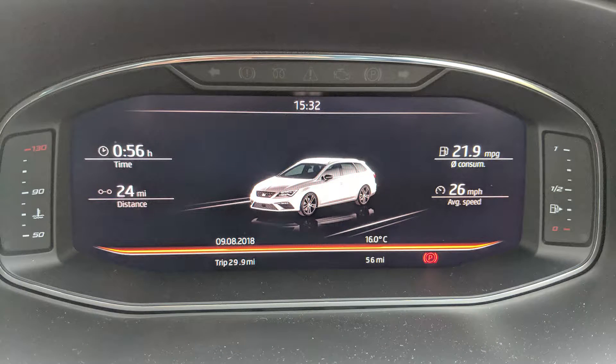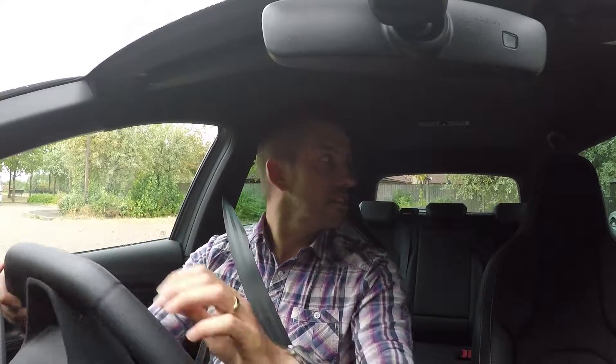This has the digital dash which I will take some pictures of and probably do a bit of a video, but for now it's all about the driving. So let's get out of this residential estate and hit the roads and roundabouts of Milton Keynes.